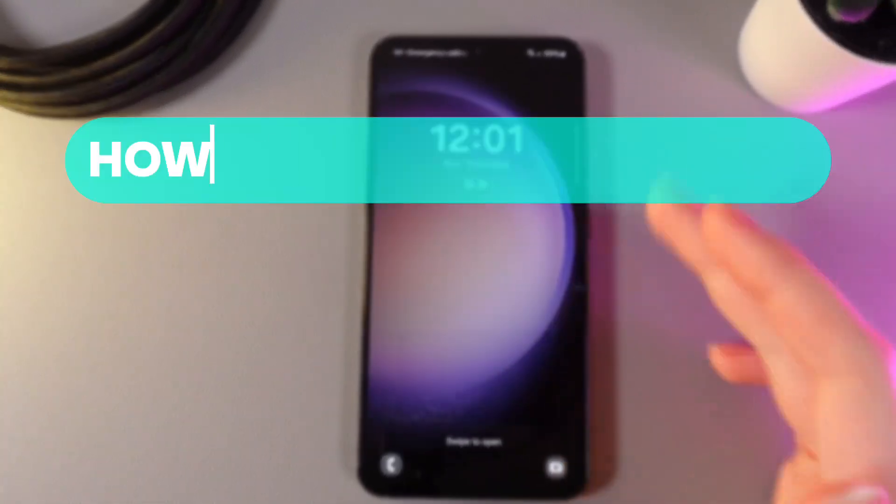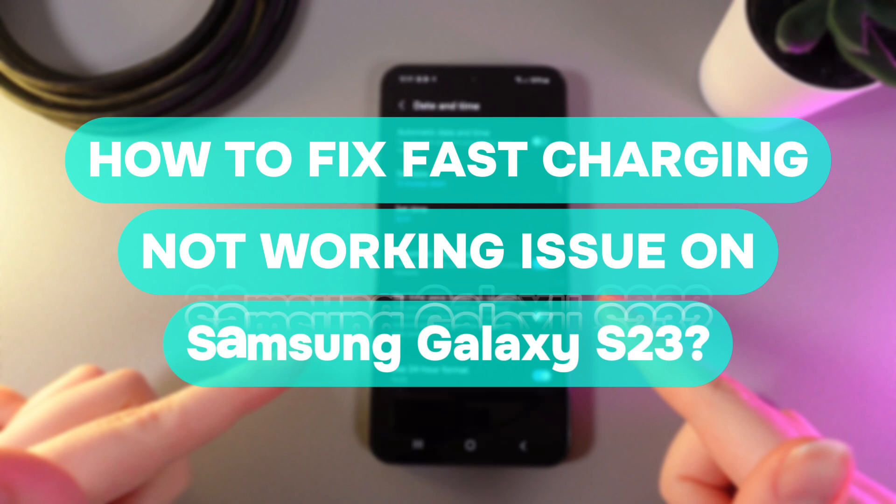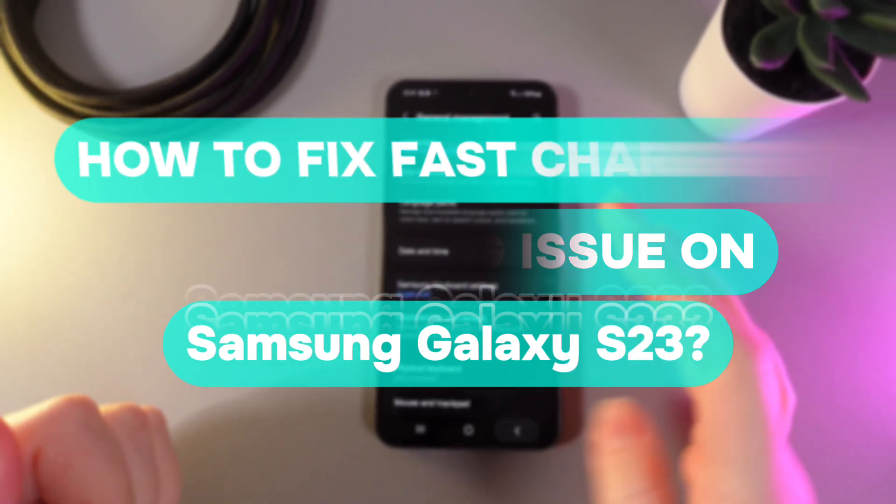Hi there! In today's video I will show you how to fix not working fast charging on your Samsung Galaxy S23. Let's get started.